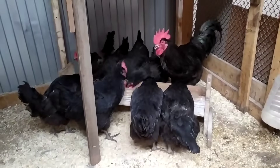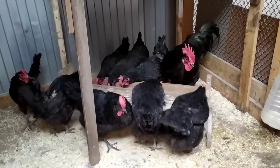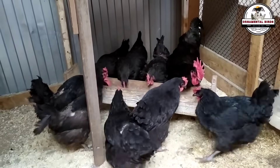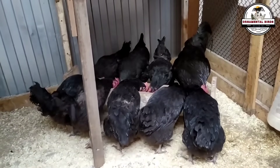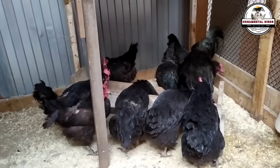Have you ever imagined having birds in your coop that not only provide you with an impressive amount of fresh eggs daily, but also give you robust, well-sized chickens for the table? Backyard breeders often face the dilemma of choosing between a super layer and a good-sized bird. But what if you can have the best of both worlds in a single hybrid?